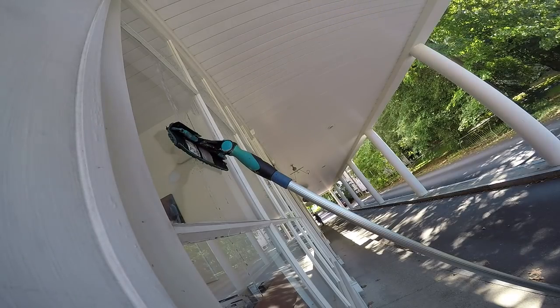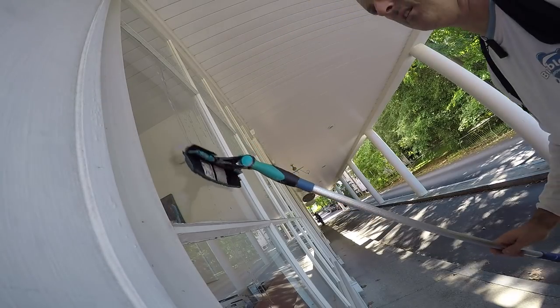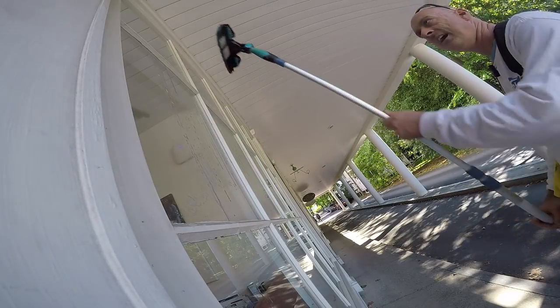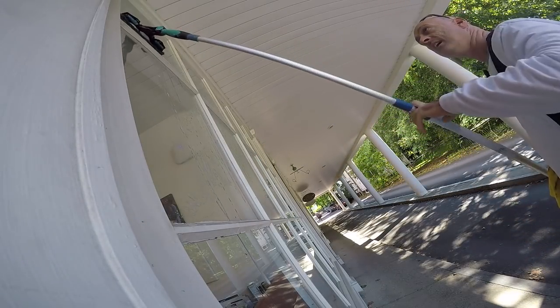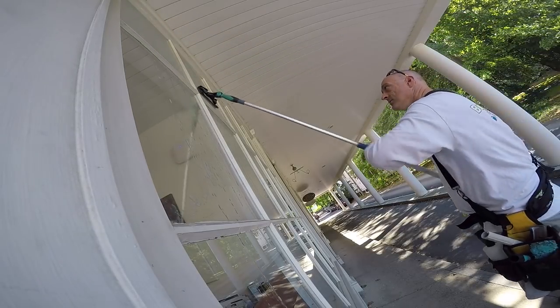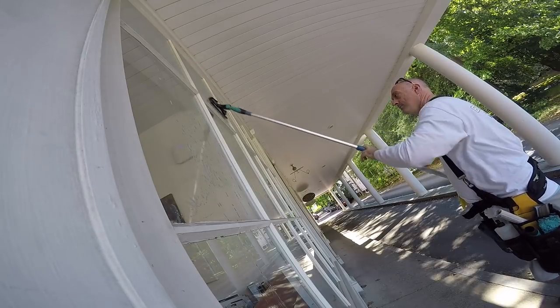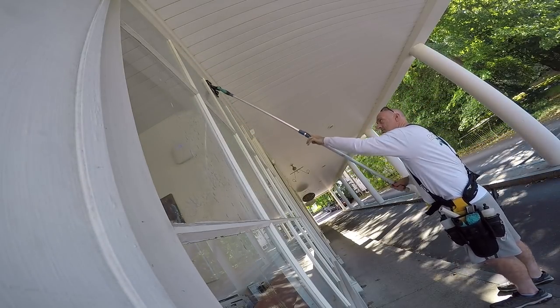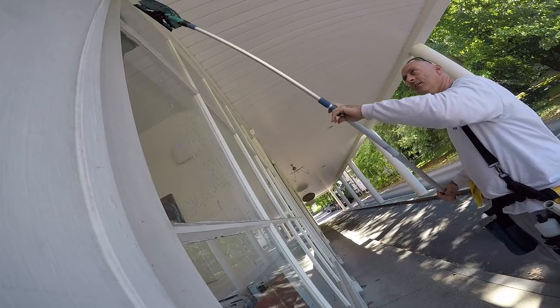The first thing we're going to do is straight pull with a pole. You can see that I have my flip pad 10-inch accelerator at 25 degrees and you can straight pull. Then we'll lock it so that it's just straight and we'll do it that way.